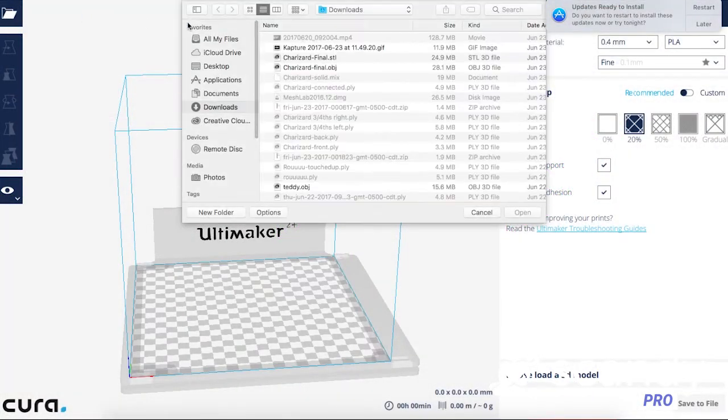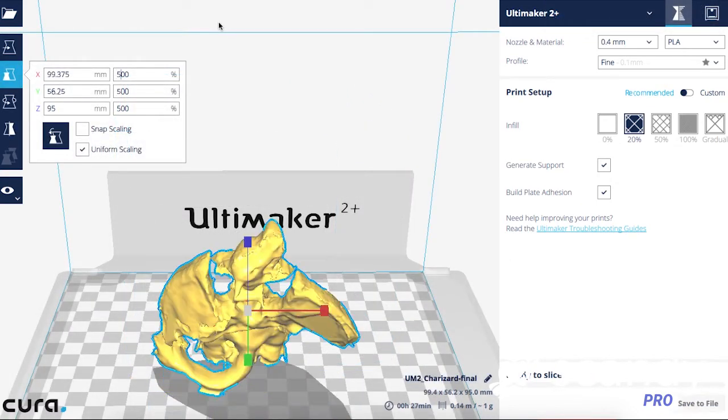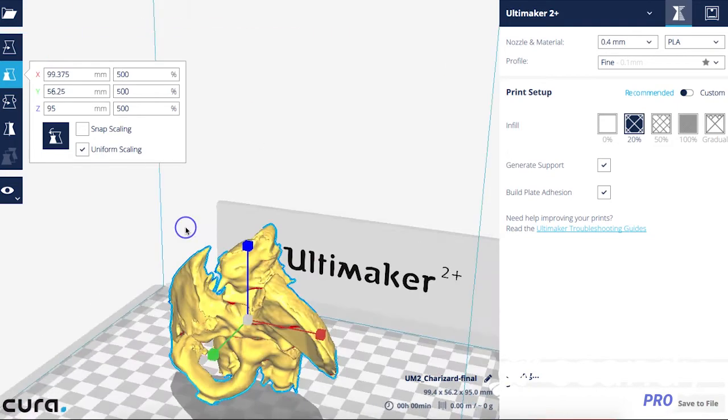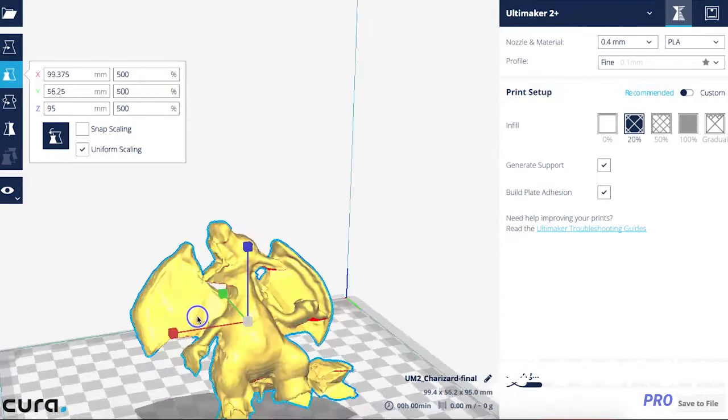Cura is free, has a great amount of flexibility, and helps you understand exactly what you'll print as well as estimations on print time and filament usage. Import your model into Cura and align it with the base plate. If you think your model won't be stable or will fall down during the print, check the generate support box to the right of the Cura window. Double check the size and geometry of your print, and finally send it off to your printer.